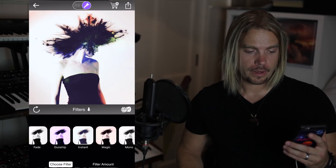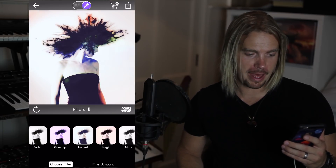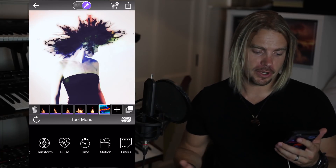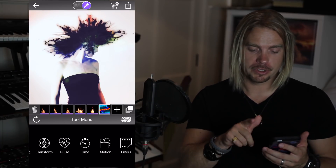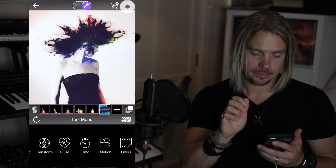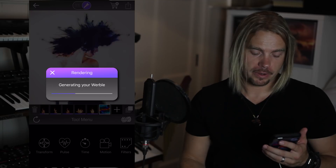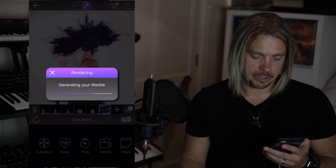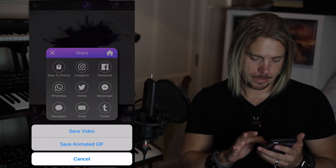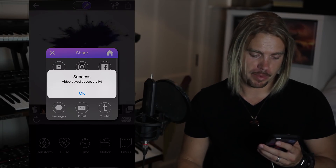Yeah I like it, I'm going to call that done. One psychedelic flaming hair art post created. When you're done with any creation in Werble you just hit that sharing icon in the very top right hand corner — it'll render it out for you. I'm just going to save it as a video so I can send it to my buddies later.